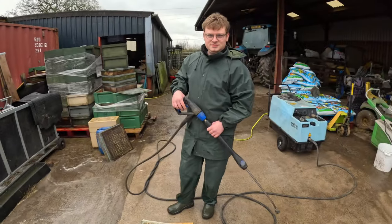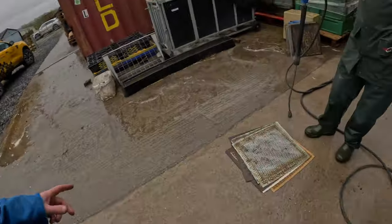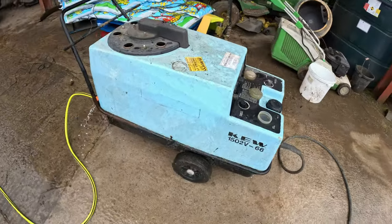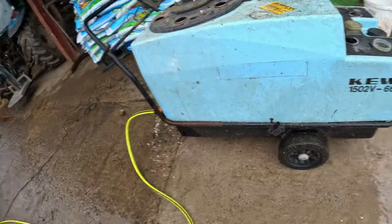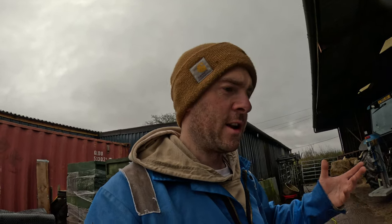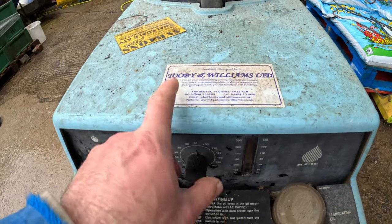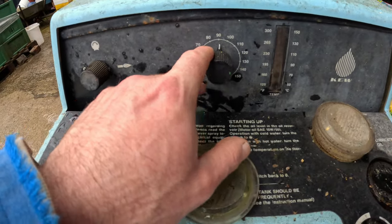Andy is kitted up in waterproofs — got to keep dry. We put the queen excluders on the floor and we've got this massive hot wash pressure washer, super powerful, farm spec. This is what people use to clean dairy parlors, tractors, machinery, or heavy plant and diggers. The hot wash enables you to wash off oil, silicon, everything from machinery. This is quite an old machine but we had it serviced last year. We wash at anything between 80 and 90 degrees.